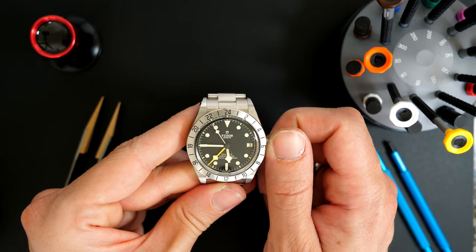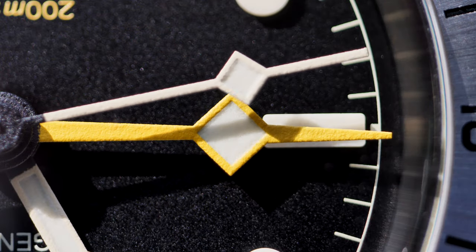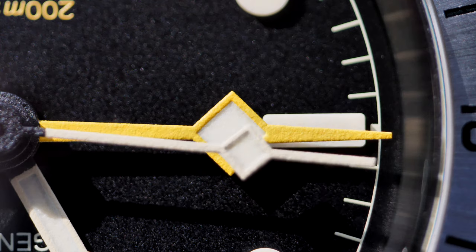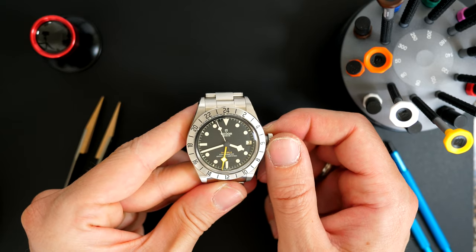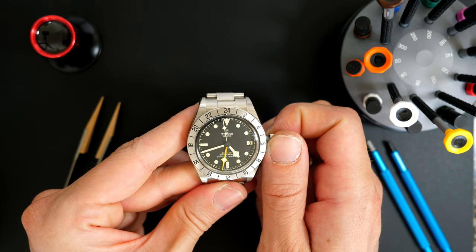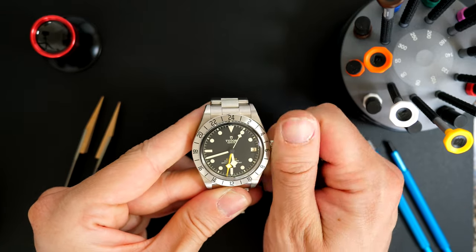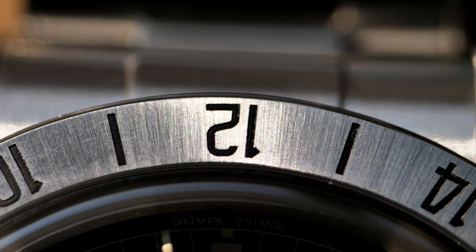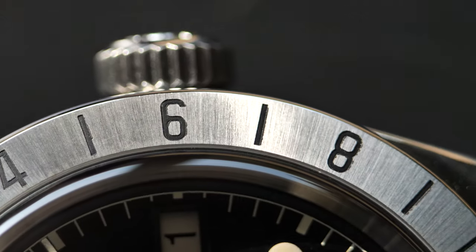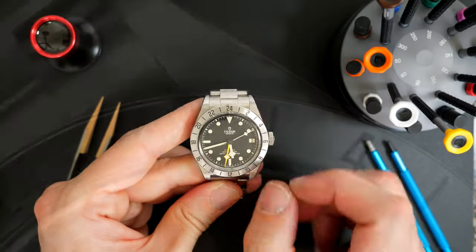The last position is to set the time, and you can see when setting the time everything moves — the hour and the beautiful GMT hand with its very nice yellow color. I really like it; it really pops and makes a difference on this beautiful black dial. When you finish adjusting everything, you screw down the crown to make sure your watch is watertight up to 200 meters. The crown has a very nice brushed finish with black numbers all around — it reflects the light very nicely and gives a very nice feeling to the watch.